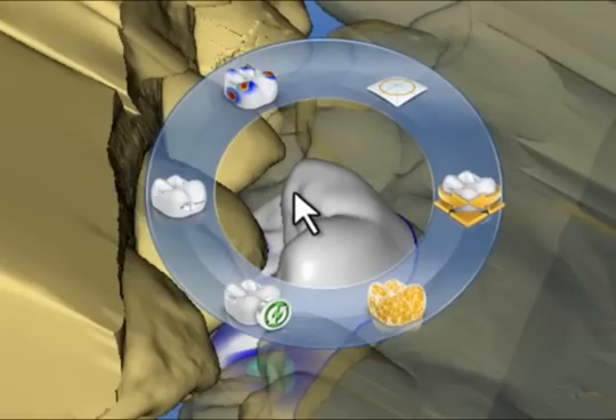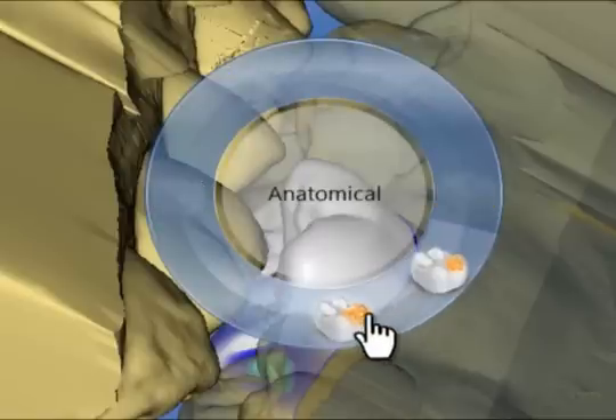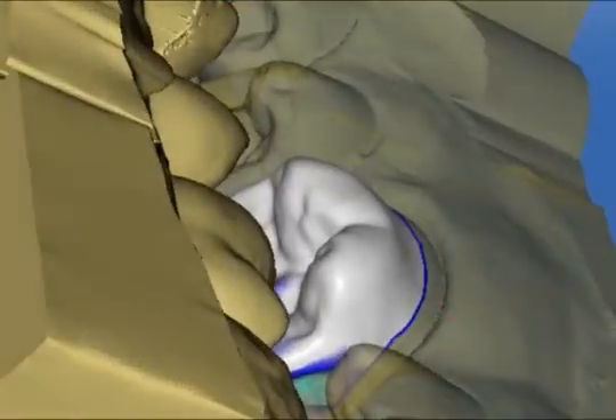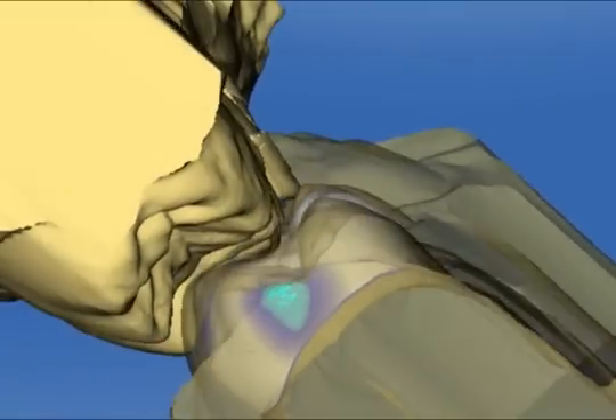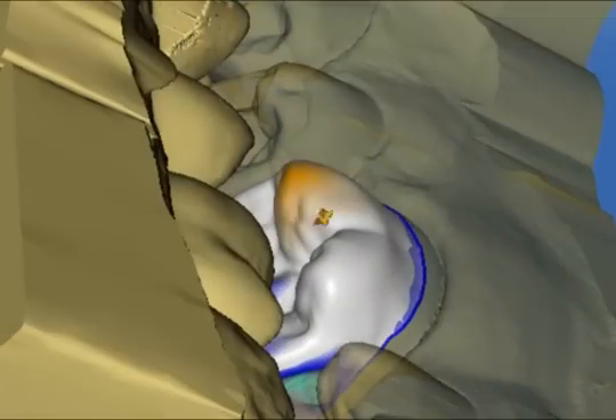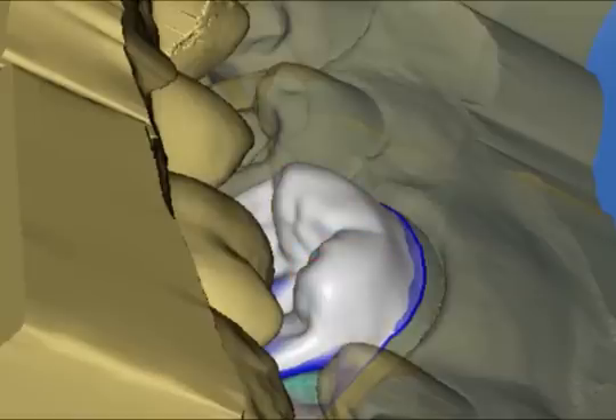We choose the anatomical shape tool from the tool wheel and, holding the lingual wall, simply drag it buccally so that the cusps are now in alignment. We optimize the cusp position, then view the entire restoration together with the semi-transparent upper jaw.